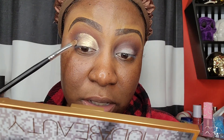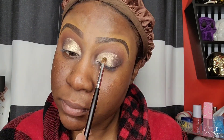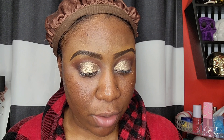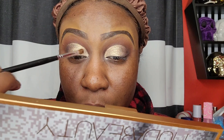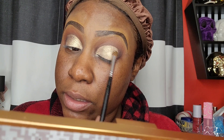It looked like I cut my crease and it was the shadow and this brush — this is called a Firm Shadow Brush. Once again I'll leave the link below for this brush set.